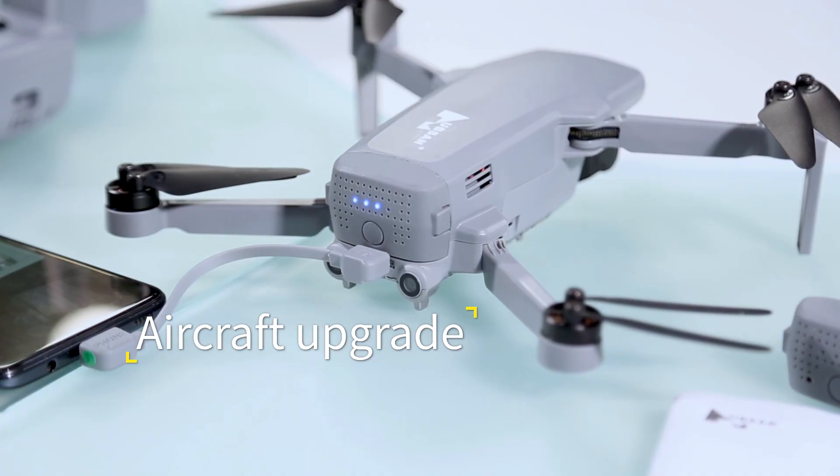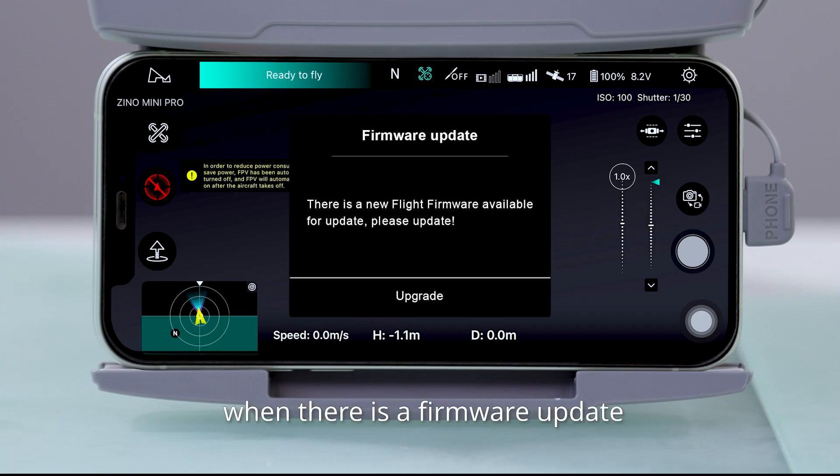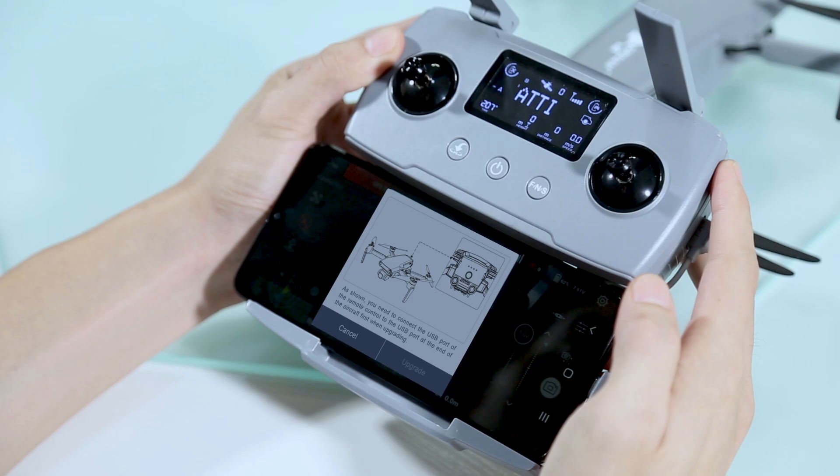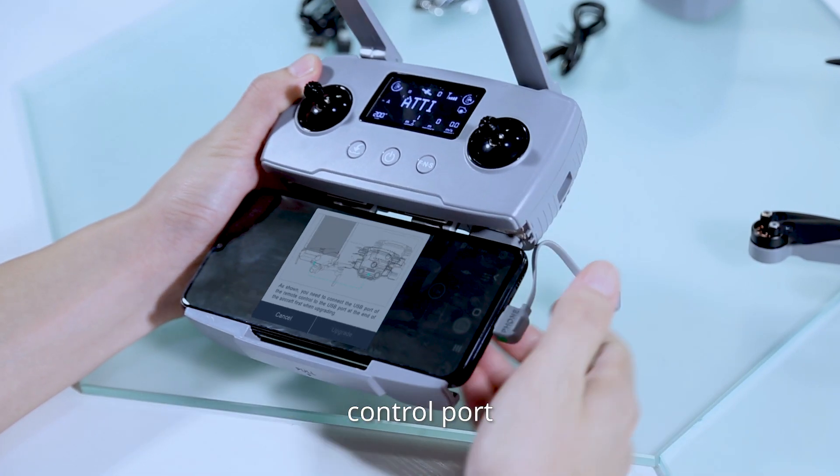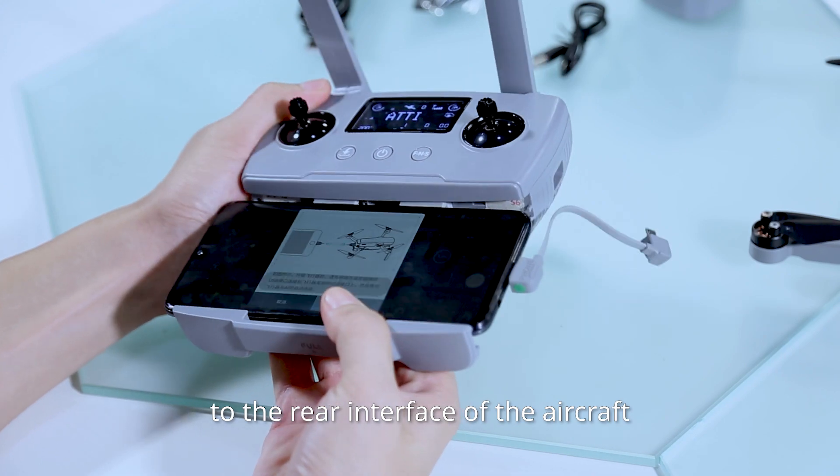Before the aircraft upgrade, connect the aircraft. When there is a firmware update, you will be prompted to upgrade. Click Update. When prompted by the app, you need to connect the cable plugged into the remote control port to the rear interface of the aircraft.